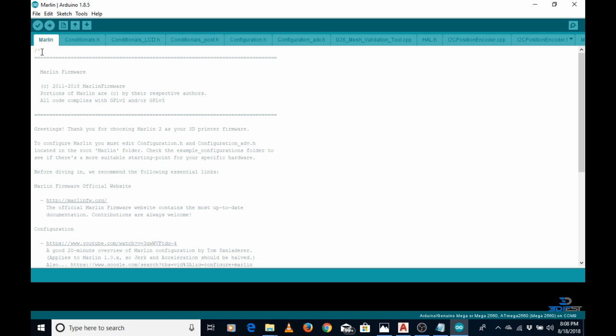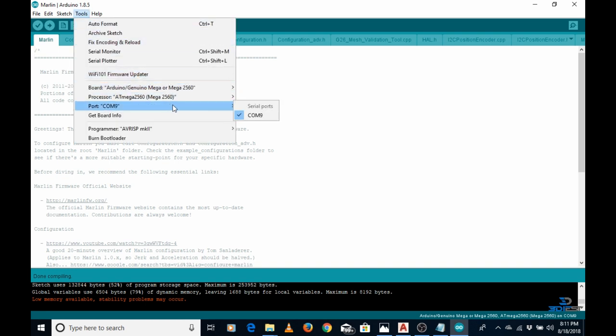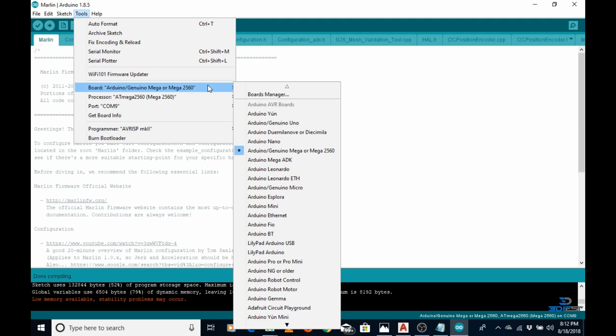Once opened, you need to verify that the firmware you downloaded is correct. Click on the verify/compile option and the software will verify that the program written in the firmware is correct. The compilation completed with no errors. Next, go to Tools and select the port connected to the 3D printer. Then go to Tools again and in the board option select 'Arduino Mega or Mega 2560'.